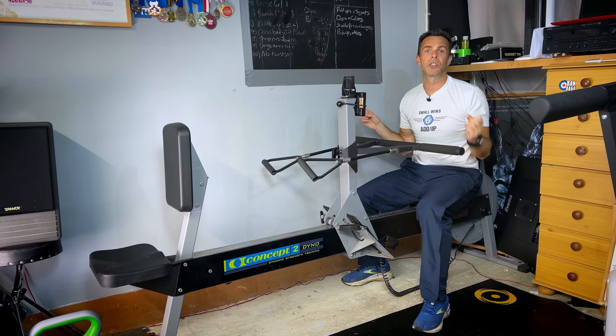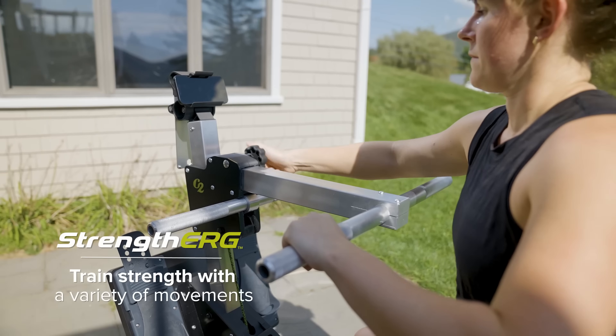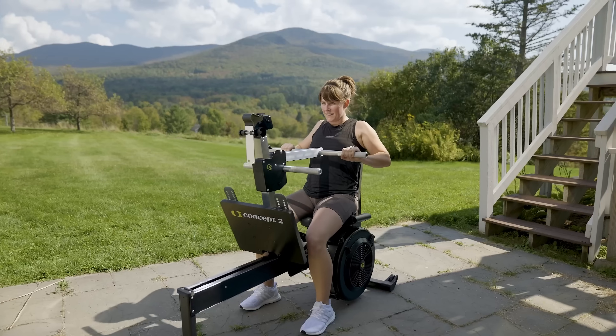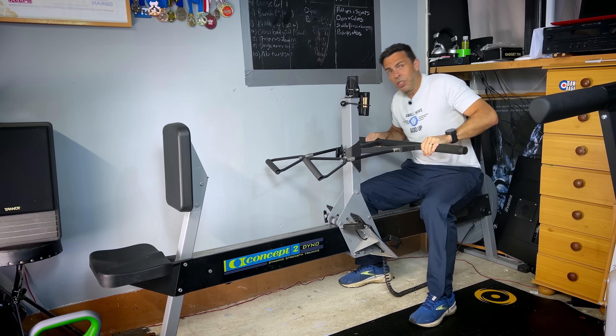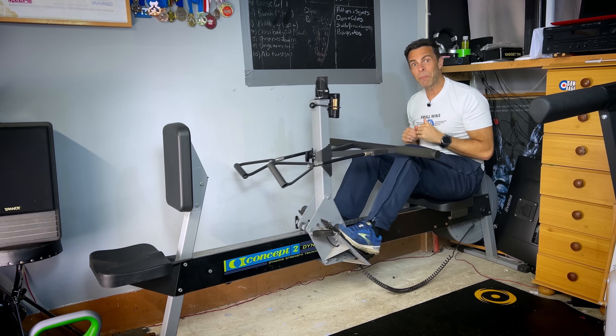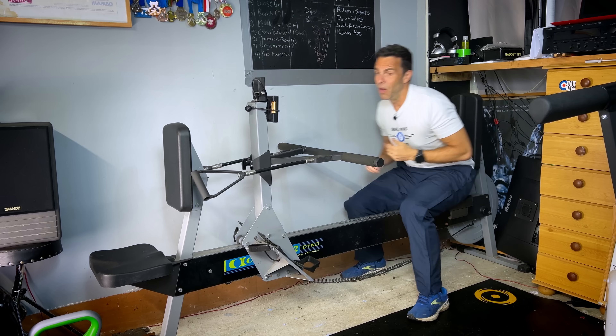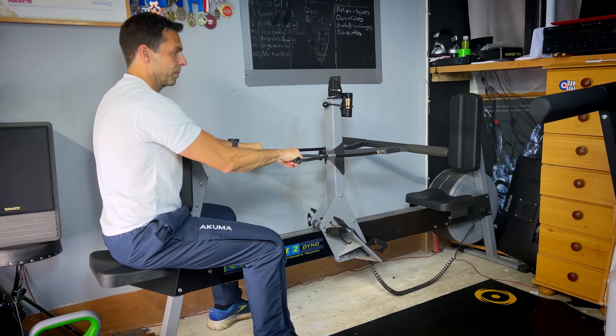The Strength Erg is all built around one position — you just have a kind of adapter you slot in to do the third move. From here I get a chest press and a leg press, and then on the other end this is where I get a seated row.